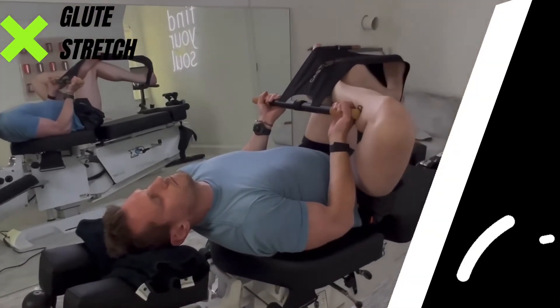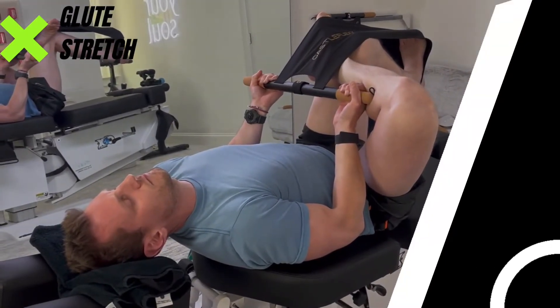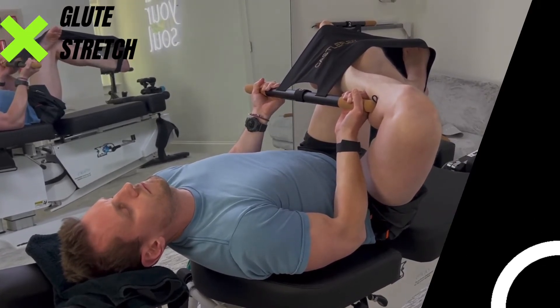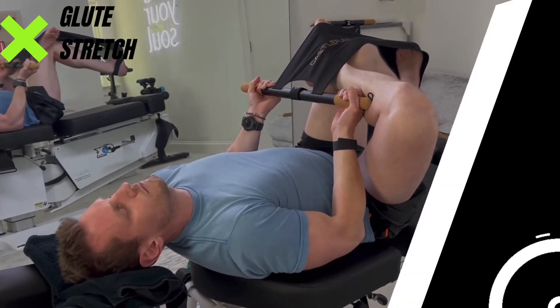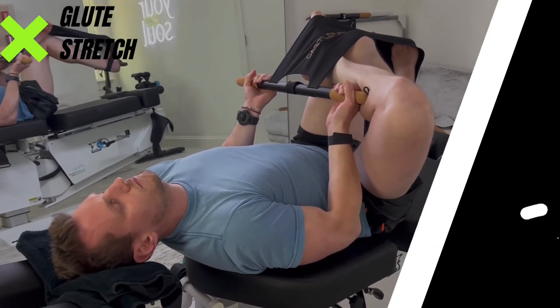What you can see here is he's in perfect alignment. His biceps are working and his neck has no strain. It's a very intense stretch, and it's one of our favorite stretches here at Castleflex.